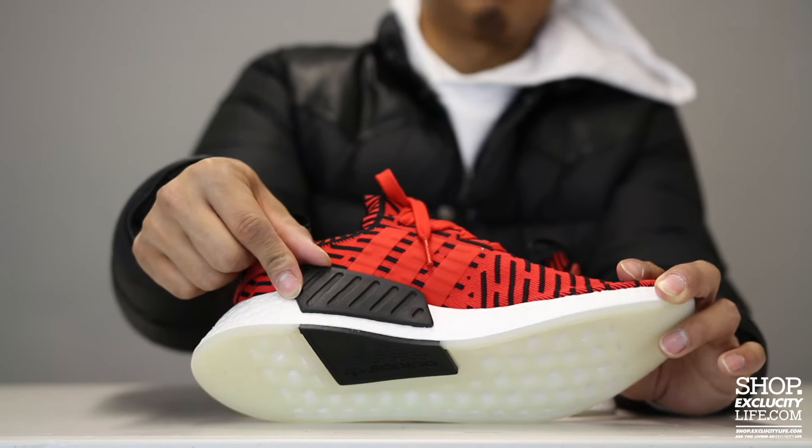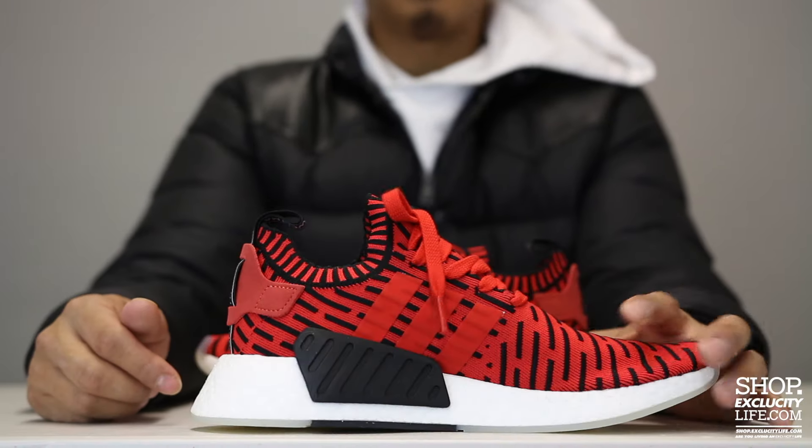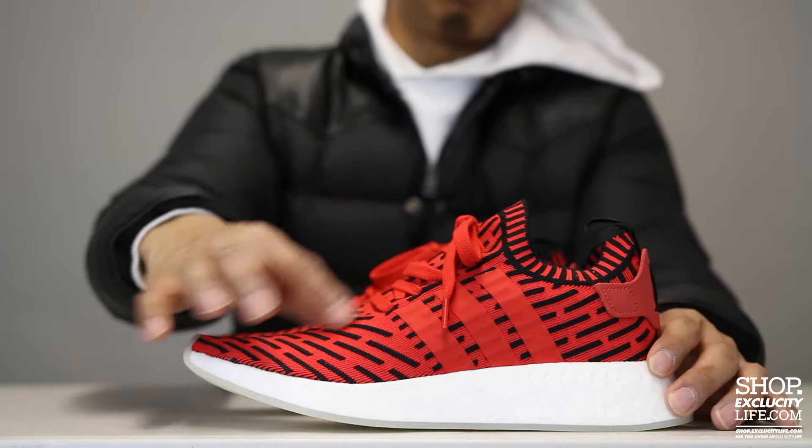There's a little black piece right over here which helps with the color blocking on the midsole. The midsole, as you can see, is full boost technology from the heel all the way to the toe.